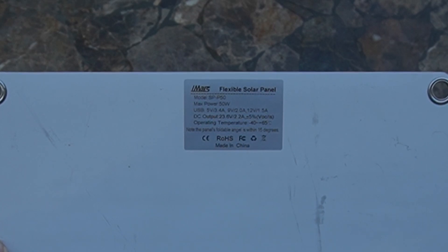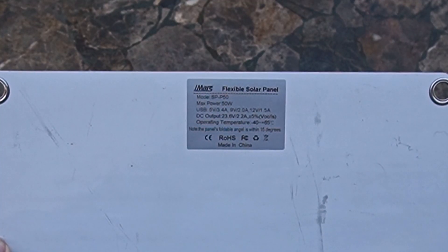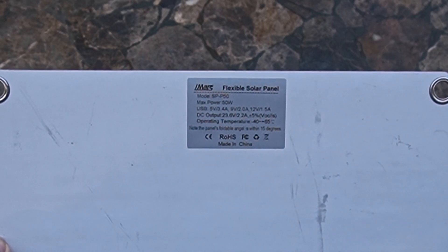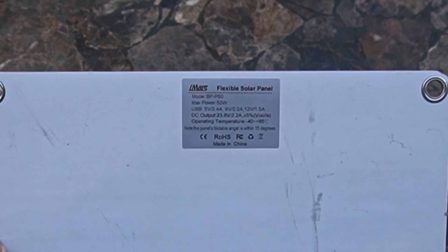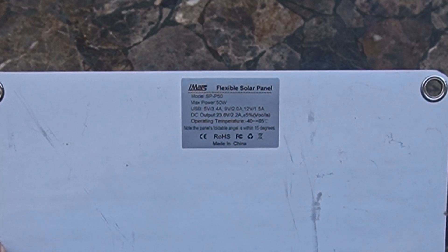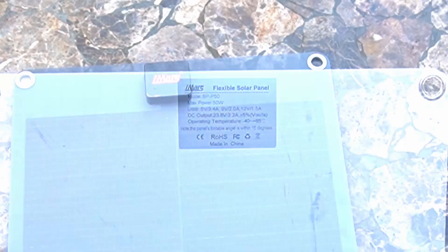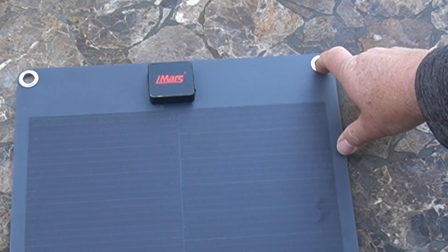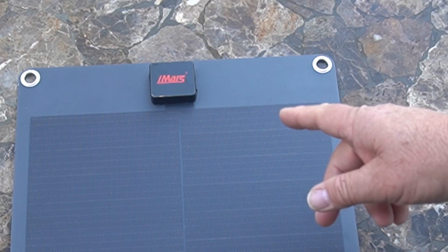Here are the specs on the back: model SP-P50, max power 50 watts, USB 5V 3.4A, 9V 2.0A, and 12V 1.5A. DC output is 23.6V at 2.2A plus or minus 5%. Operating temperature is minus 40 to plus 65 Celsius. The foldable angle is within 15 degrees. It does have rings here for hanging it, which works pretty well.